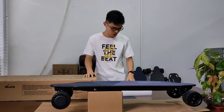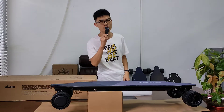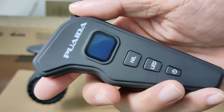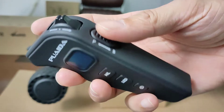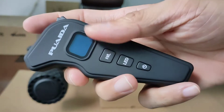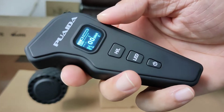Hey guys, what's up, it's Jason again. Today I'm going to show you how to pair and use this electric skateboard remote. Let's take a close look at the remote — it's a bit small but not too small, it's light, and it has this rubberized coating on it. Feels great in the hand.